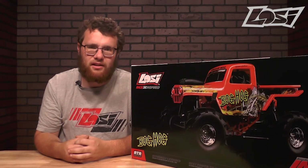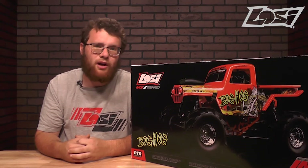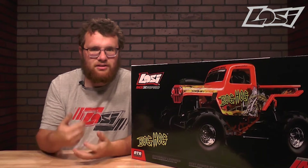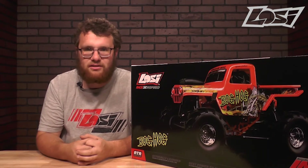The Losi LMT is known for its super-accurate scale realism when driving it, as well as in the way it looks. The Megatruck has officially licensed parts, such as Pro-Line rims and tires, as well as officially licensed liveries.